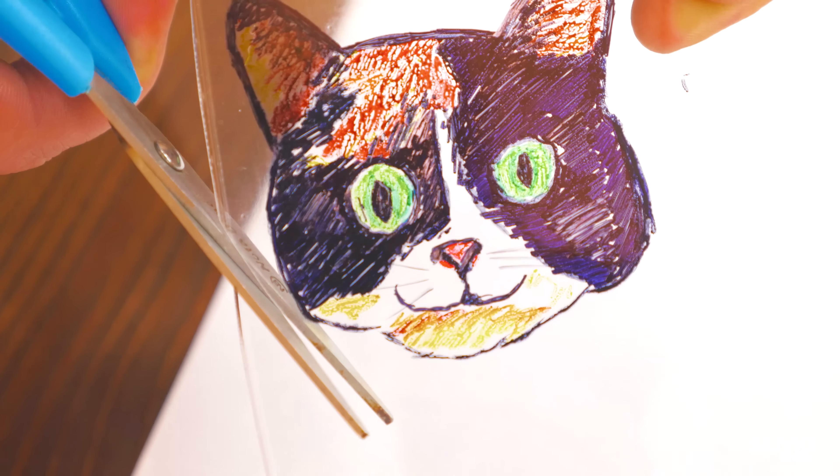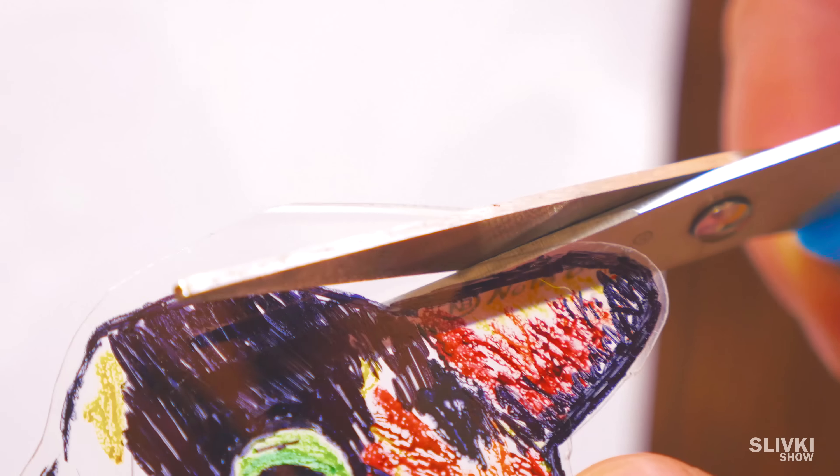And again, take scissors and cut the workpiece along the outlines with a little bit of extra space. We got something like this.